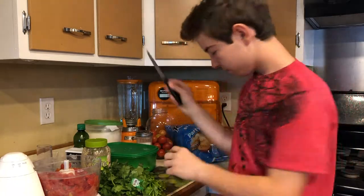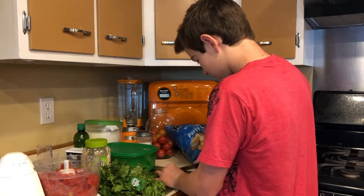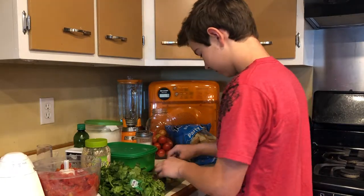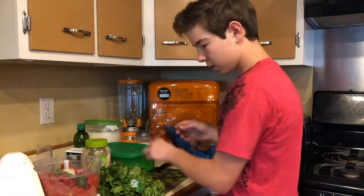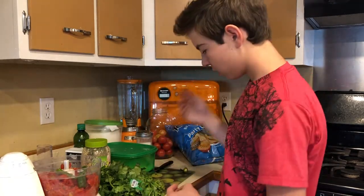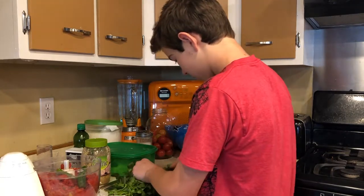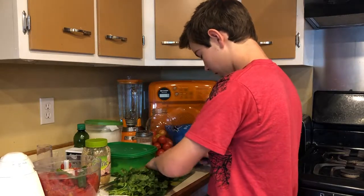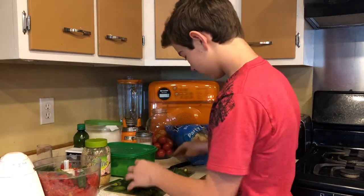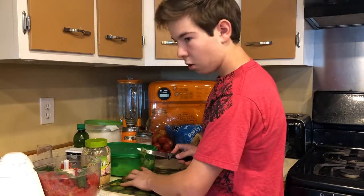Cut the pepper on your cutting board wherever you like. Since this is a big pepper, I'm just going to cut it into little pieces. You can either keep everything in the pepper or take out the seeds if you want — we just keep the seeds in.